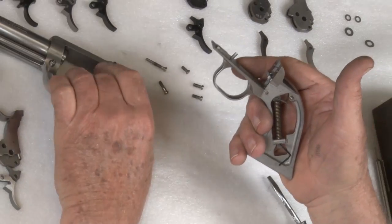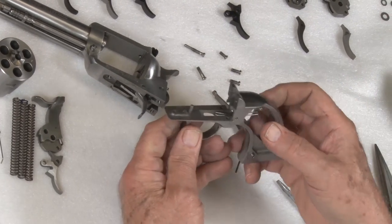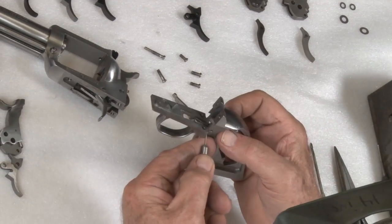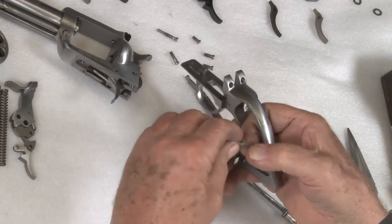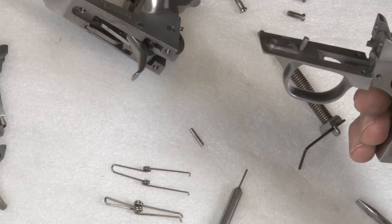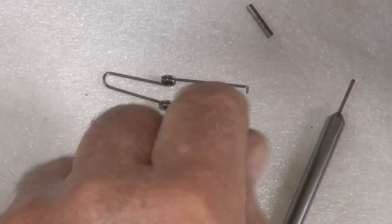Now what we're going to do is put a reduced power trigger return spring in. Take the mainspring and the strut out. This is your trigger return spring — you'll see how it's captured with a 3/32-inch diameter pin. Sometimes they fall out when you're taking the revolver apart, but if you cannot push it through, you can put it in a vise and use a punch and a hammer. This is your 30-ounce spring — see the difference in size? The factory spring has a much larger diameter wire and is much stronger than this one.